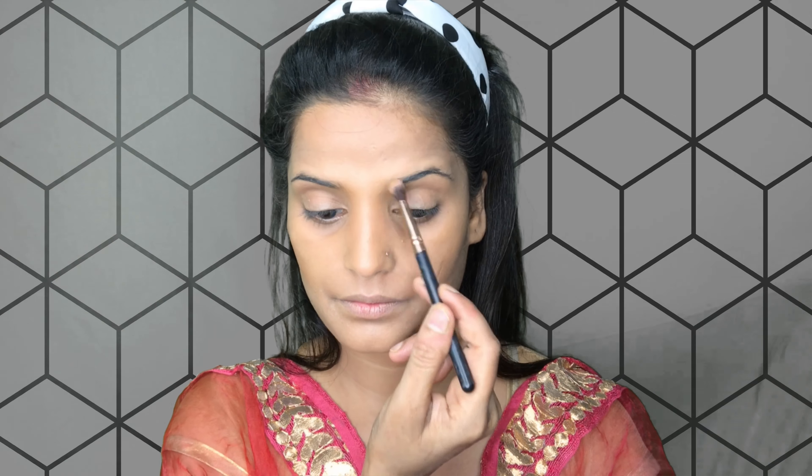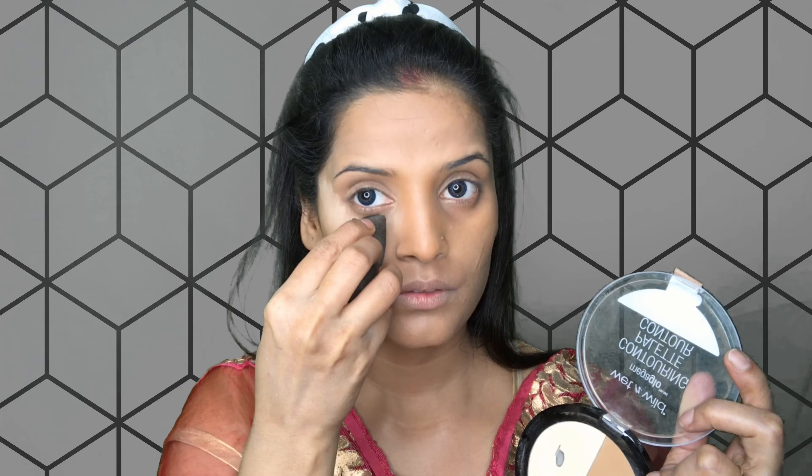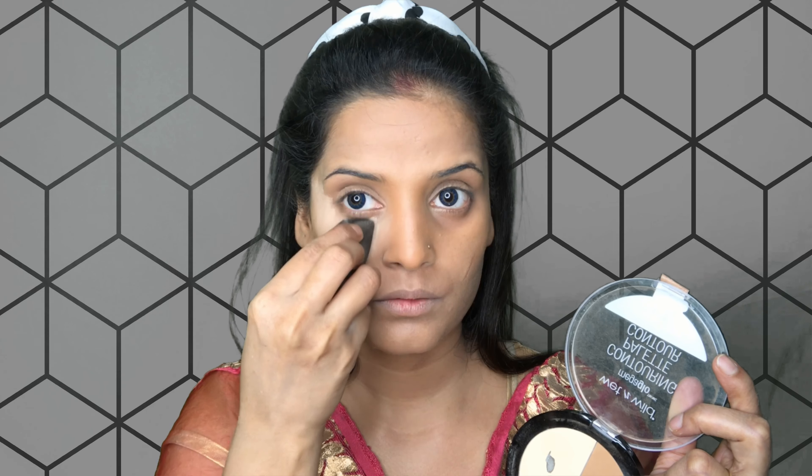Now I am going to do basic contouring. Why are we doing the contouring? Because contouring gives a good shape. Like in our cheek area we do contouring, and also the jaw line and double chin area. You can also see the nose area - I am doing the contouring there too.